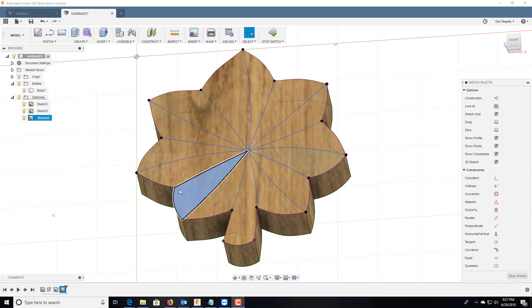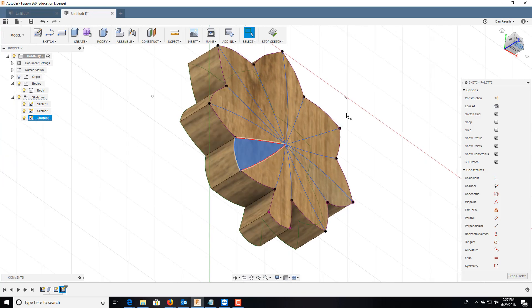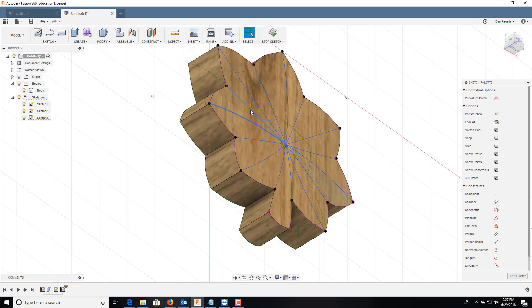Hey guys, so I had a request to help Demi with one of her projects. She wants to create an insignia — basically a rank insignia for lieutenant colonel. She has everything already built out, but the problem is she needs to create an angle on the leaves, so the leaves would kind of come up this way and then go back down this way. The problem is the way she has this drawn, it will not work.